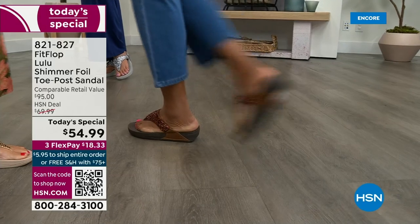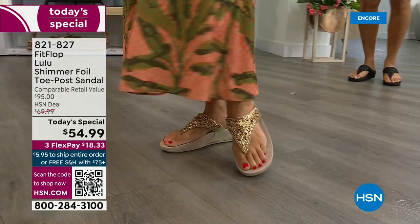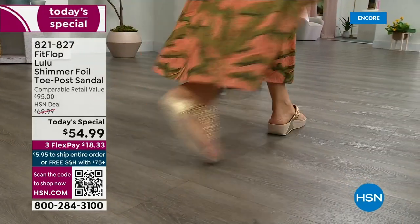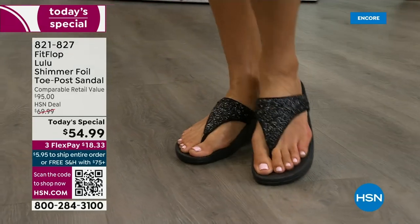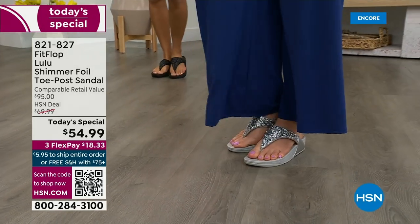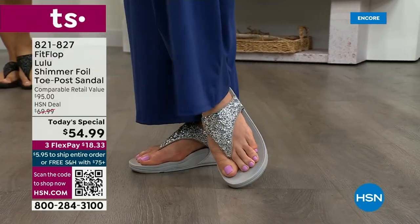That way you get it all. And this style is exclusive to HSN — you can't get it anywhere else. When you do find FitFlops, look at the comparable retail: $95, and that's very average for this brand in retail. We're in all the big box stores. I dare you — go look at them, because your eyeballs will fall out of your head. We've got a couple of styles coming up in our show tonight that are like $100. That's the typical price point for FitFlop.